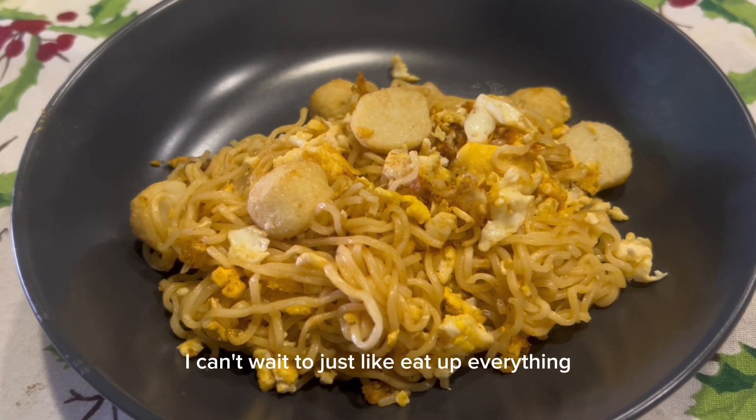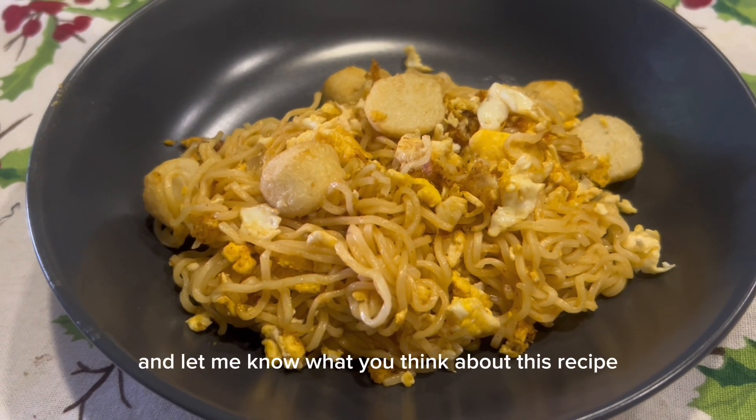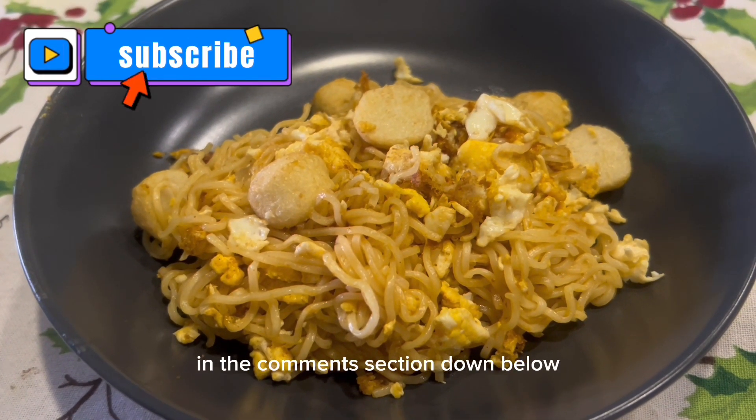I hope you try this recipe and let me know what you think in the comments section down below. I hope you enjoyed that recipe. Thanks so much for being here.